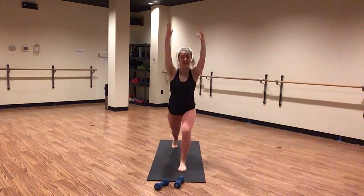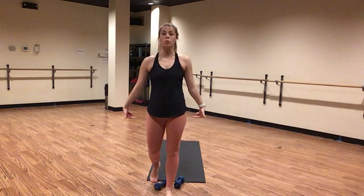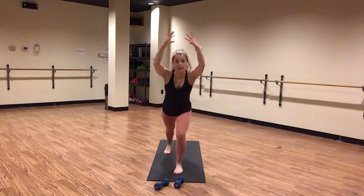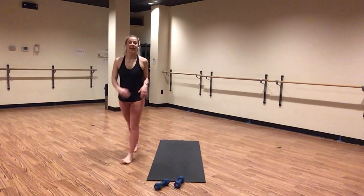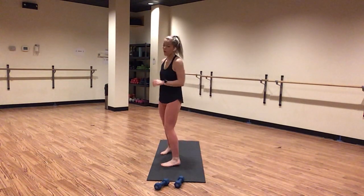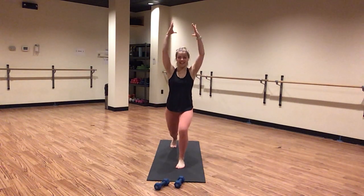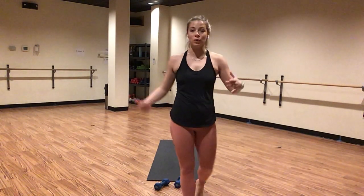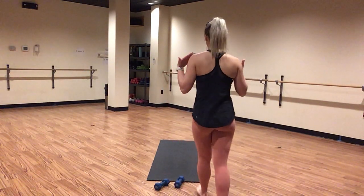Inhale, crescent lunge. Breathe here. Find a 90-degree bend in both of your legs. Squeeze your inner thighs together. Feet are hip distance apart. Zip up through your core. Relax your shoulders down your back. Inhale here. Exhale, hinge forward — knee drives, let's go. It's drive, drive, drive. Pump your arms. This is also active core work. Squeeze your belly button up and in. Crunch everything together as you pull in. Crescent lunge in five, four, three, two, one.